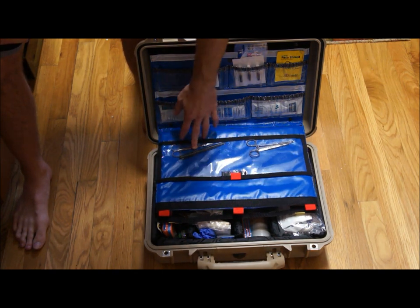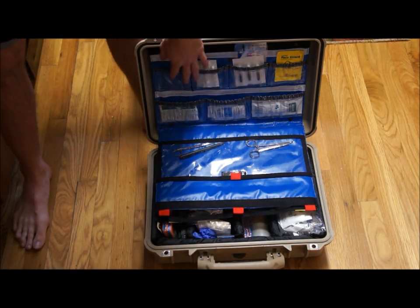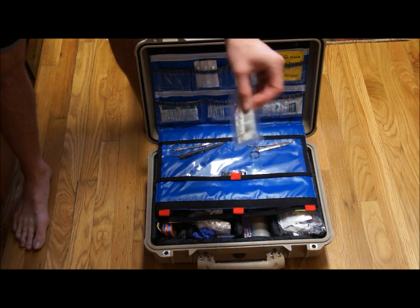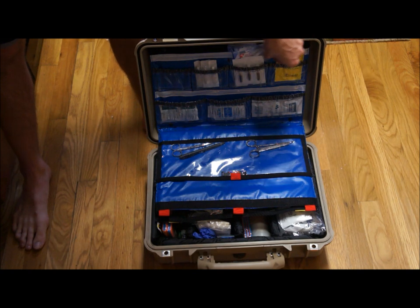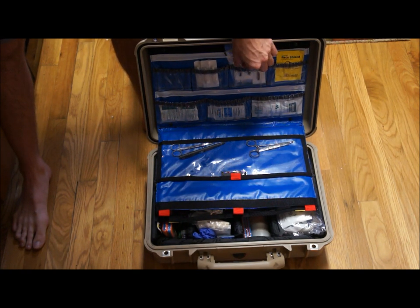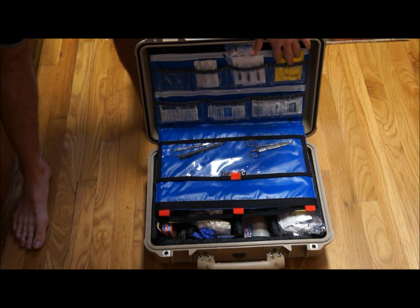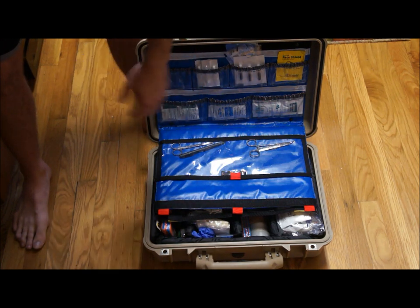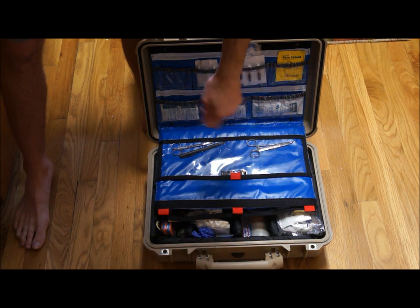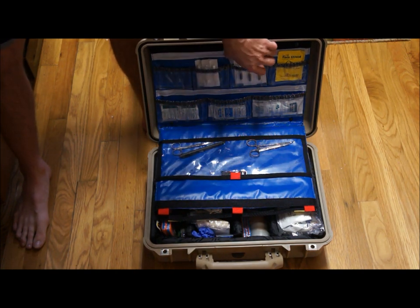I've got some scissors, tweezers, hemostats, a Fisher Space Pen, and some extra stuff. I've got some SteriStrips — these are the strips that, like if you go to the doctor with a laceration on your forehead and they tape it back together, this is what they use. And these brown tubes are benzoin tincture — you apply that to the skin first and then put the tape down, and it allows the tape to stick really well. This is a face shield for CPR. Hibiclens — this is kind of like dish soap, so if you have road rash and need to clean it out, you mix that with water and scrub it. Some burn gel and some moist toilets. That's all I've got in here.